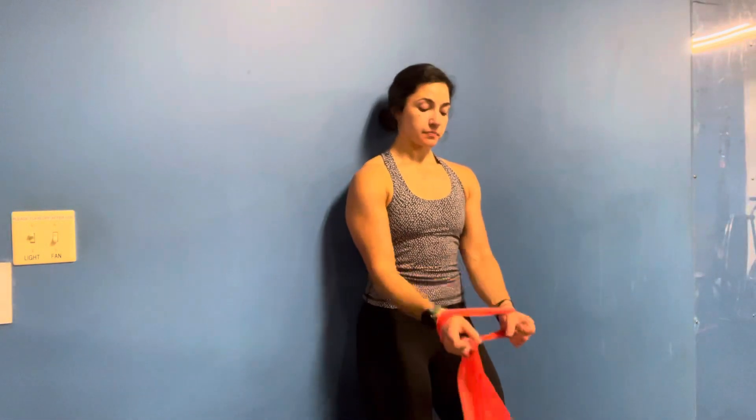We're going to lean against a wall. You want to keep your stomach and your shoulder blades pressed against there, but essentially this is to engage your core. We're going to go hip width.